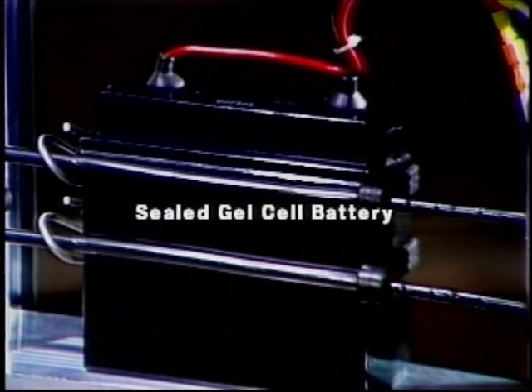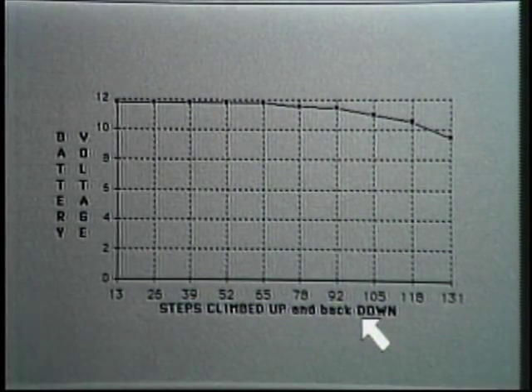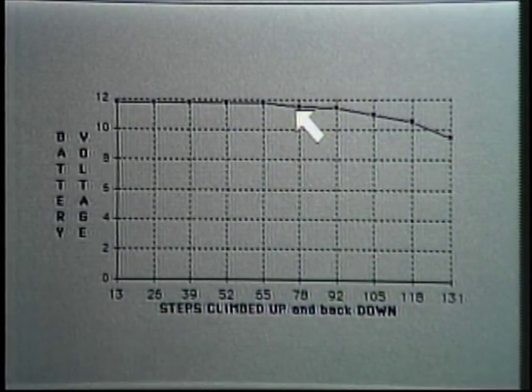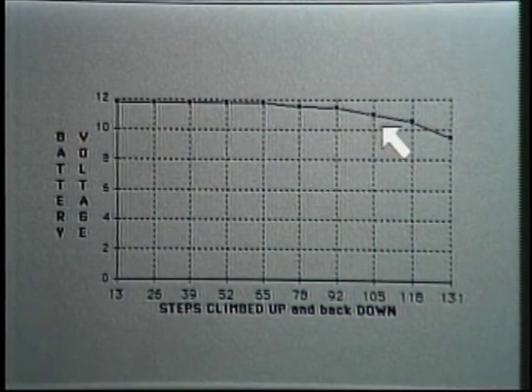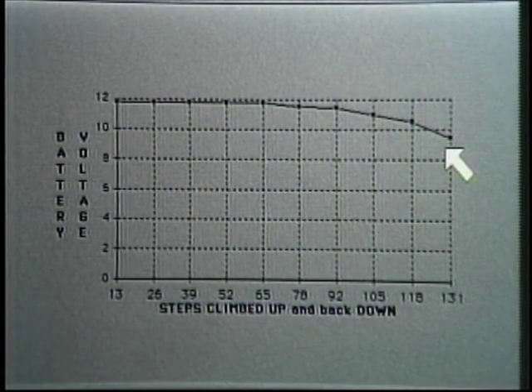The standard battery included with the Escalera is a 17 ampere-hour battery. It is a sealed, leak-proof battery which can be laid in any position and can be shipped via UPS. This chart shows the relationship between the number of steps climbed up and back down again and the battery voltage. After you've climbed about 78 steps all the way up and all the way back down, the voltage begins to drop — very gently, losing about one volt per flight of steps. As the battery voltage drops, the Escalera climbs slower and slower, giving the operator a good warning that he needs to recharge his battery.